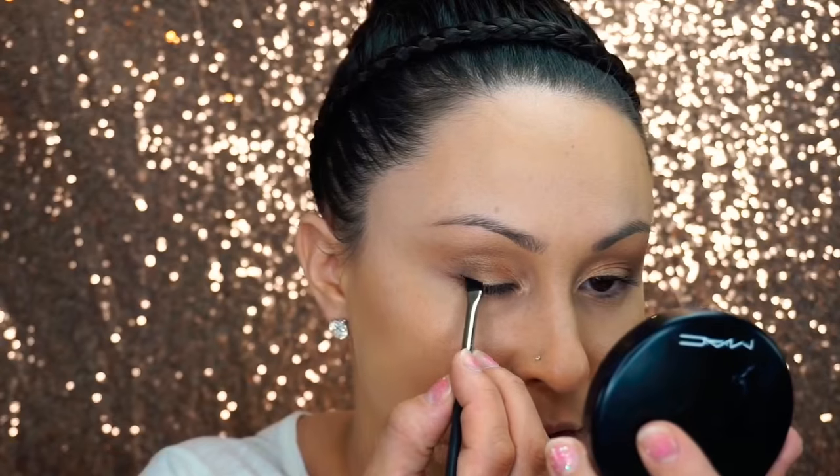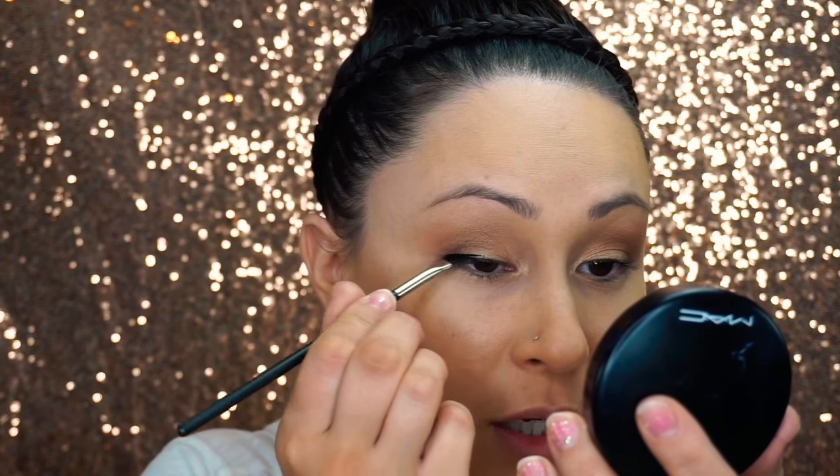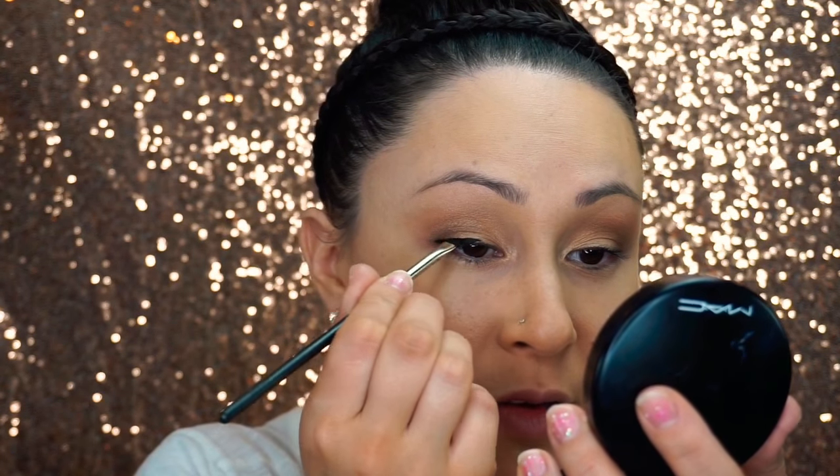Next I'm using the NYX Epic Black Mousse Eyeliner. I'm not too worried about making this look perfect right now because I'm going to be putting eyelashes on top of it anyways. This is more just so that I have a nice lash line underneath the lashes.